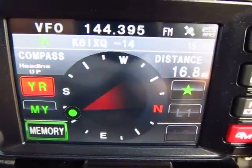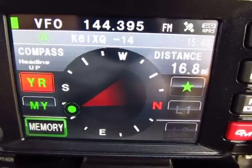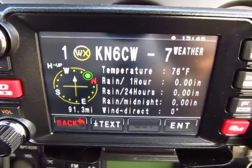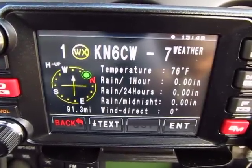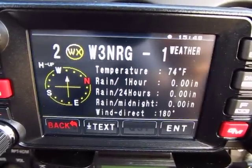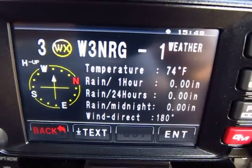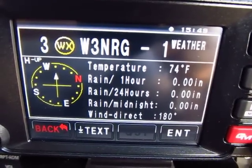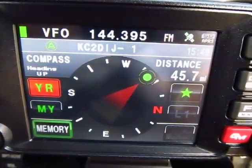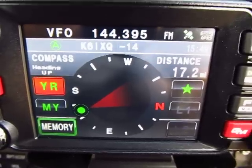Here's another station 6.5 miles away - a fixed station transmitting from a house according to the icon. We're receiving packets right now from multiple stations, some moving and some static. You can go to the APRS menu and filter to receive only fixed, mobile, or weather stations. Right now we're receiving everything.